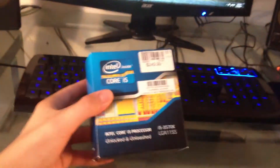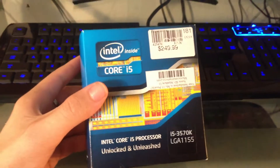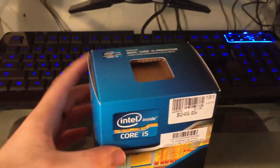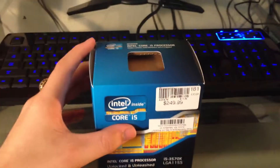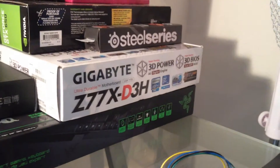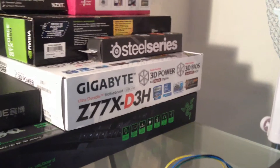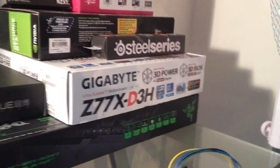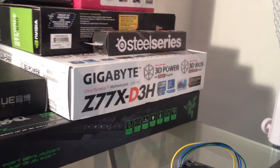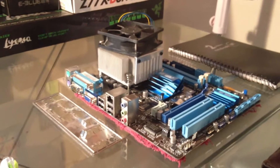This video is going to be a review of this processor. It is normally clocked at 3.4 gigahertz. With the motherboard — the Gigabyte GA-77X-D3H — you can overclock very easily, especially with Intel K CPUs. So I did that. There's the old motherboard and processor, by the way.